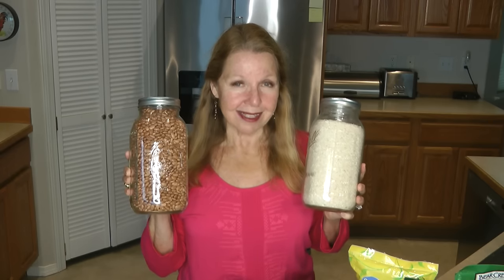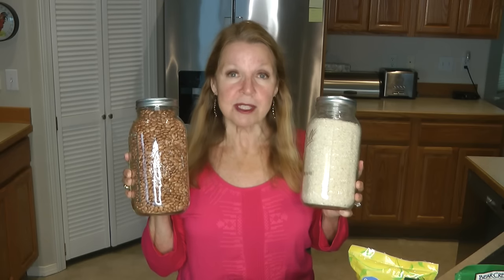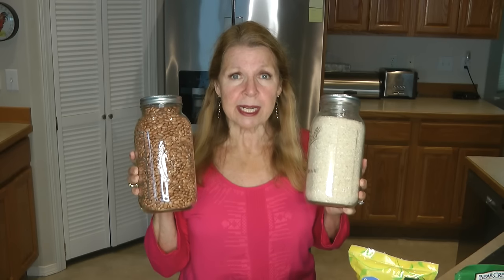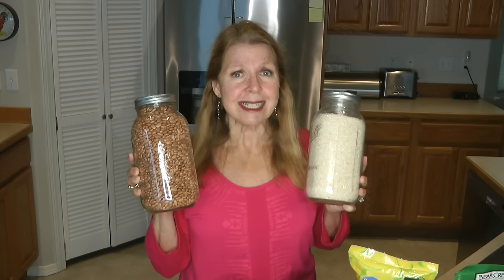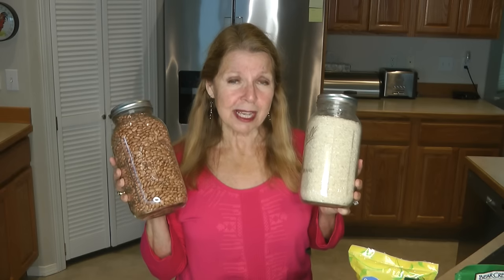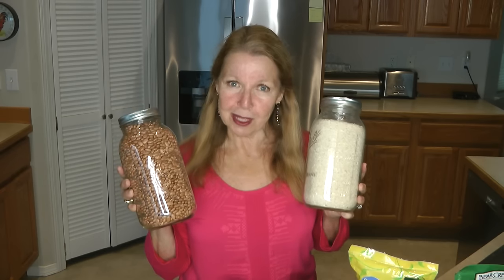A lot of people think beans and rice are where you start, but I don't necessarily agree that should be the first thing you have. If today the power goes out, the water stops running, or you run out of money before the end of the month, dried beans and rice are going to be very difficult to prepare. Add them to your prepper pantry, but don't let them be the only thing you have.